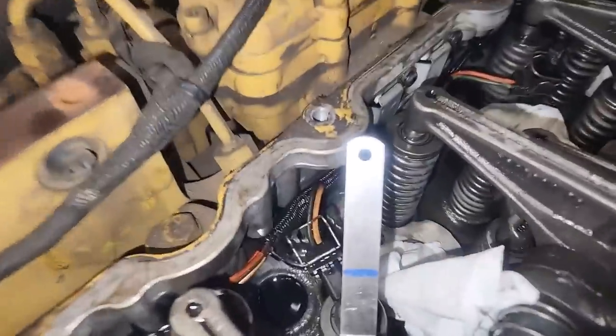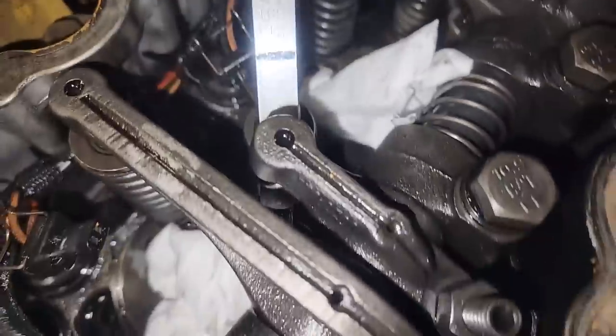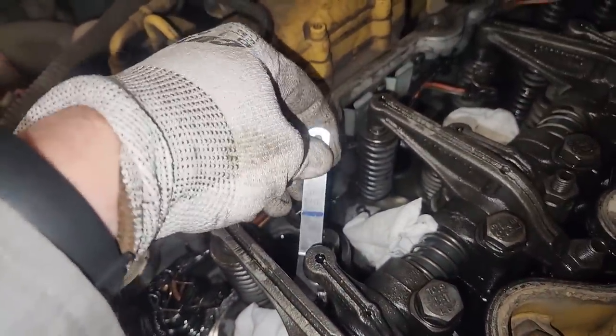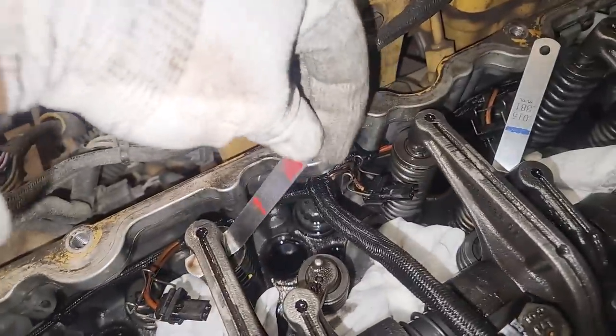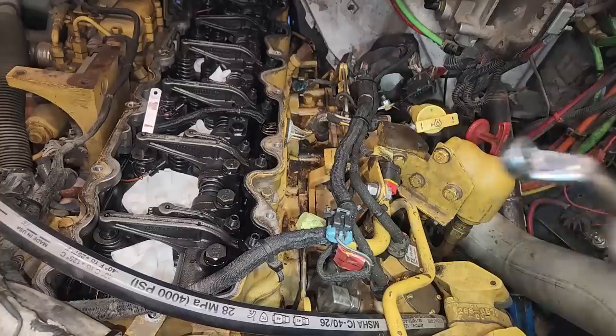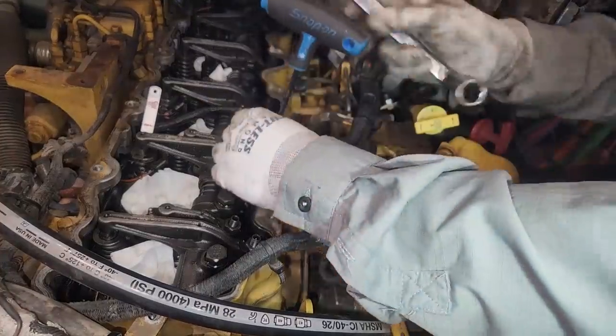Let's get back to our overhead. We are 15 thousandths on the intake, which are the short ones, and folks, that is not a light drag — that is really loose. All the valve settings are really loose on this. So since they're all loose, we're going to be adjusting, not just checking.